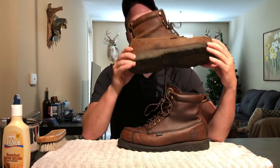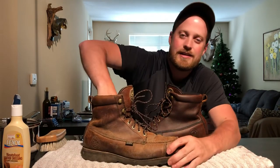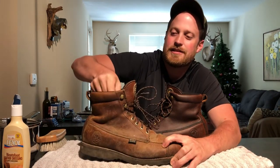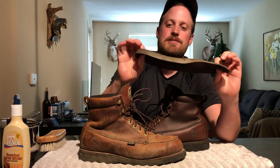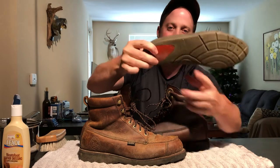They're not real warm but they're waterproof, so I'll wear a few extra pairs of socks when deer hunting. They don't even smell too bad on the inside, especially for how many seasons I've worn them. They do have a liner on the inside — you can see it has a heel pad and the Irish Setter brand there.